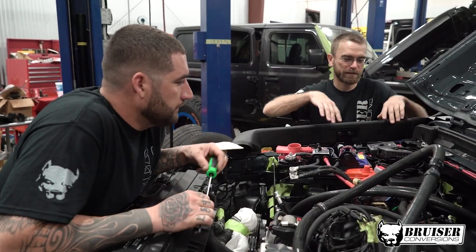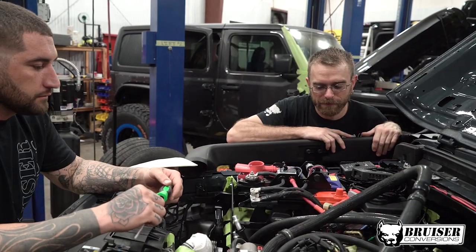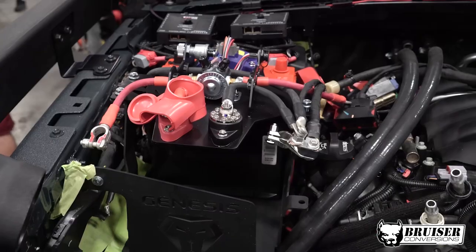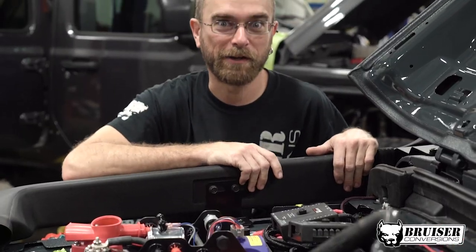What's going on? Just trying to fit all this stuff under the hood of a JL. Somebody conveniently put a V8 engine in it and now we've got two batteries and a couple of s-pods and we gotta find a way to make all this fit.